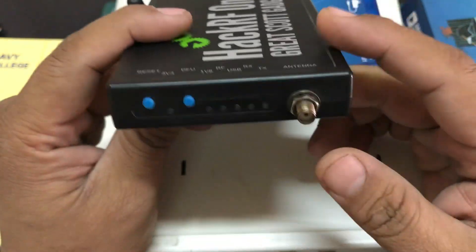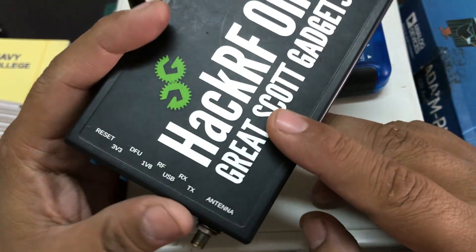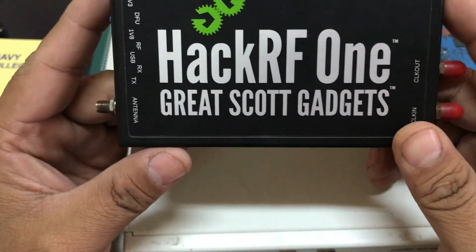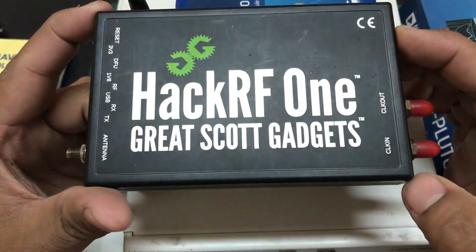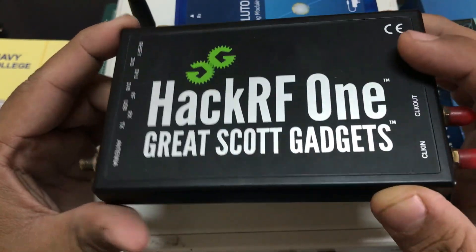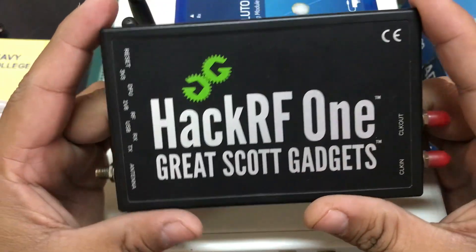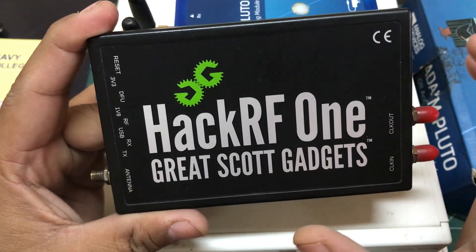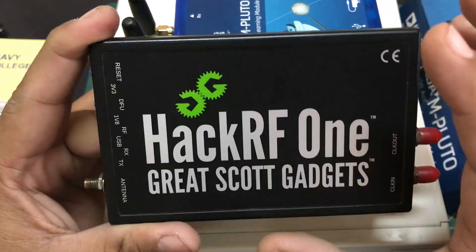You have a clock input and clock output, and a single antenna port — you use that port for either transmitting or receiving. The frequency range is from 10 MHz all the way up to 6 GHz. I really like this device — it's light and portable, you can take it anywhere. They also made a Portapack for it so you can use it with a screen directly.